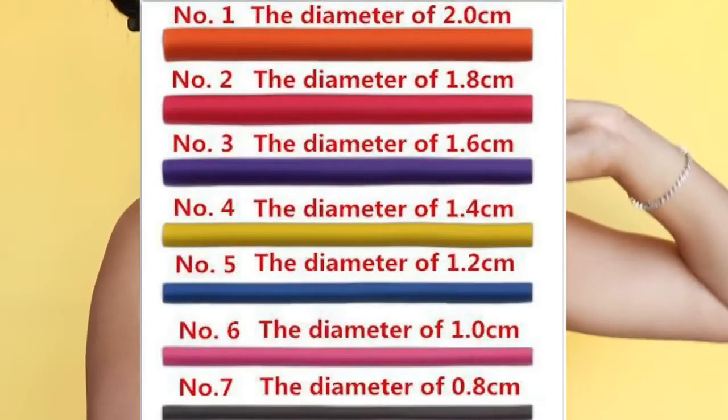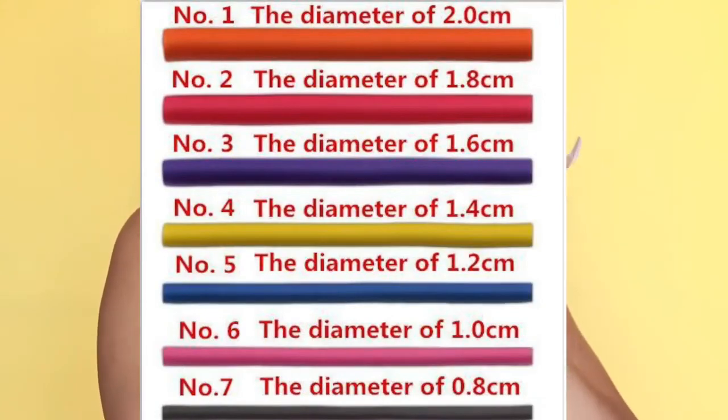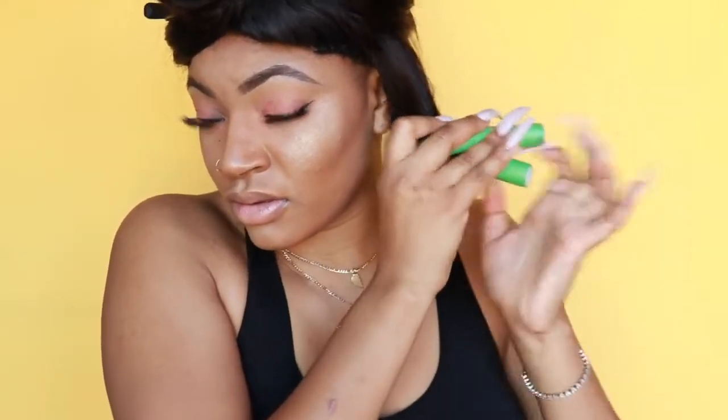Now I'm going to be using flexi rods. These are different sizes — I just use a bunch of random ones because I want different curl sizes all throughout. I go ahead and twirl around my flexi rod and close it up. I haven't used flexi rods in a while but I kind of miss using them because it cuts my job in half.